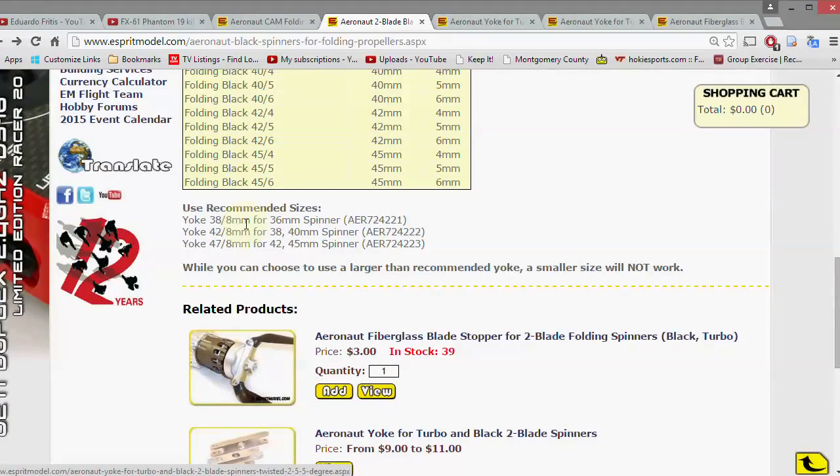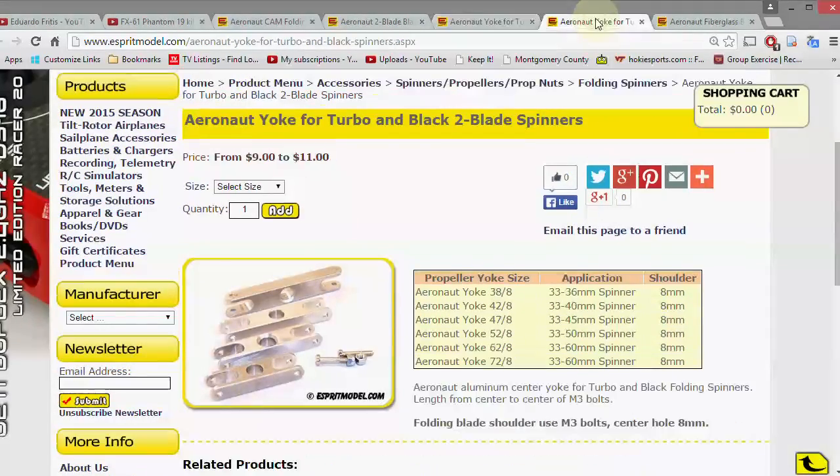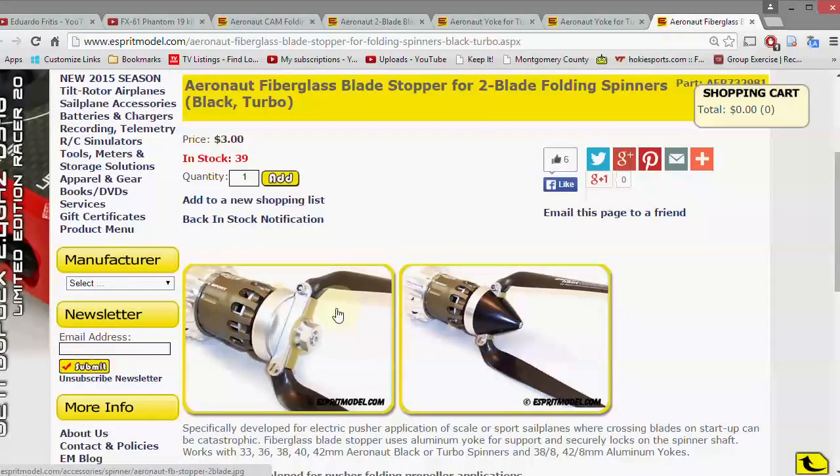If you get a 36 millimeter spinner, they recommend you use the next size up yoke, which would be 38 — you can't use a smaller size. For the twisted yoke you actually have to use the 42 instead of the 38 because it's for spinners 33 to 40 millimeters. So I got a 42 for the twisted yoke and a 38 for the regular one, and I also got a blade stopper.